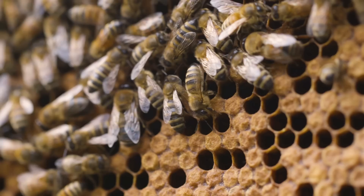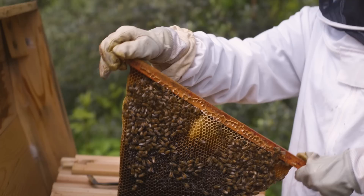First and foremost, you'll want to make sure you have all of the essential equipment ready to go at a moment's notice. When swarm season hits, we're rarely without gear in our vehicles. With the rise in popularity of beekeeping, swarm catching has become somewhat competitive. Fast responders will have the most success in this venture.